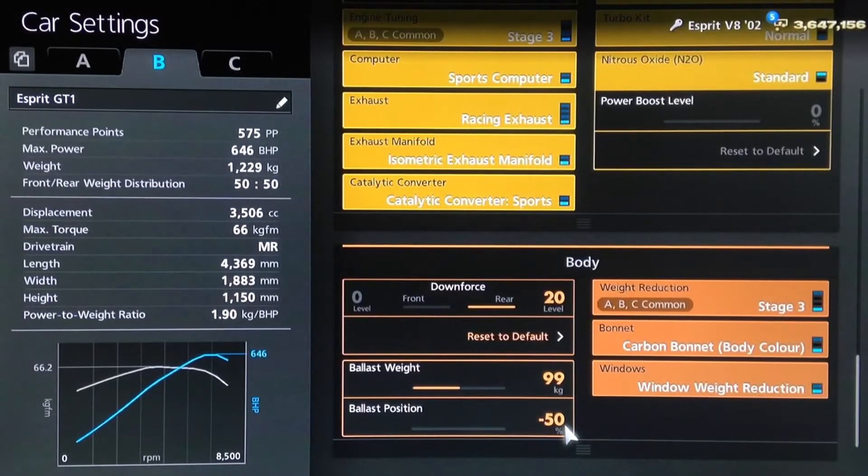The 99kg ballast is basically just enough to bring it up to a near 50-50 weight split — technically more like 49.9 to 50.1, not a perfect 50-50. There is slightly more weight over the rear still, which is exactly how you want this car to be to encourage the nose to turn in more. It sits nicely at 575PP. The specs aren't as accurate to real life as I'd have liked, but we've got to work with what we've got. That's it for the mechanical setup — now let's take it out to the track.